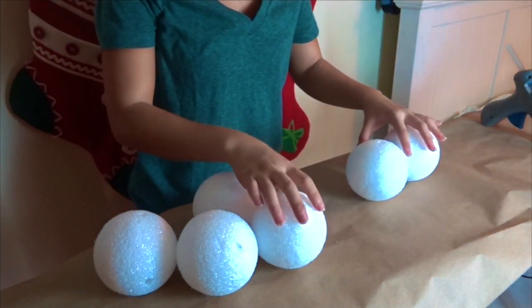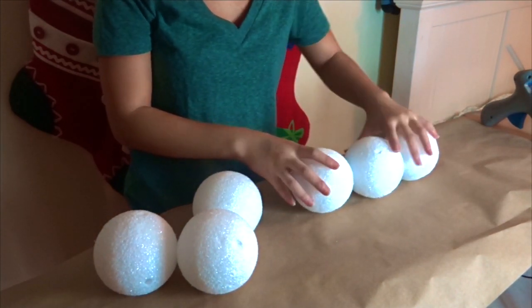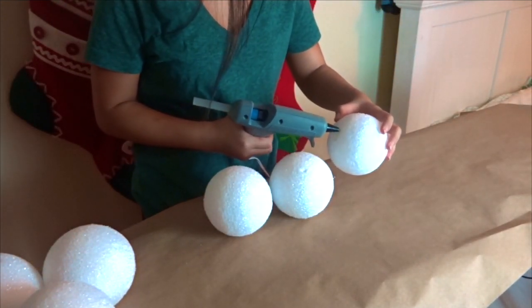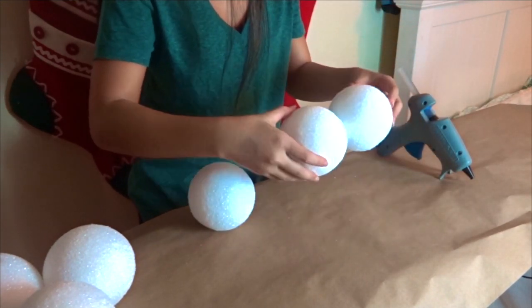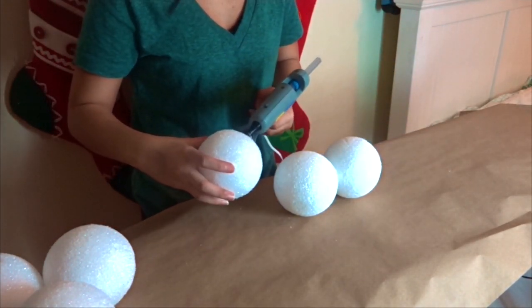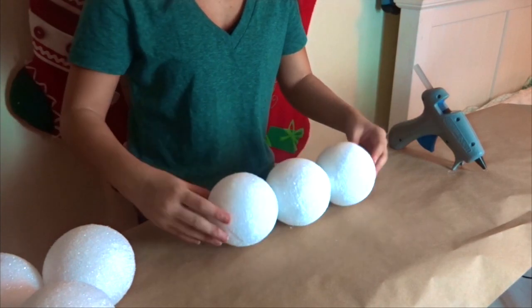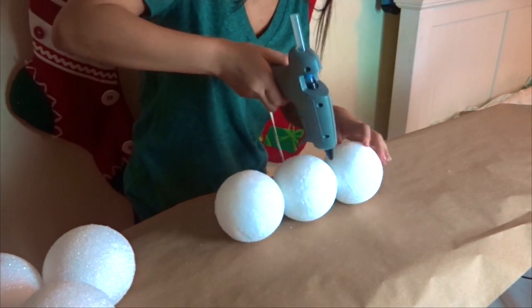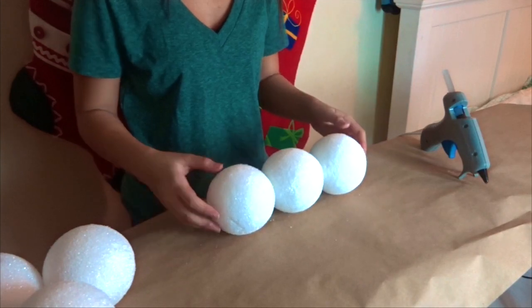Now we're going to start off by making the base of your tree. You're going to start off by taking three of the balls and gluing them together like so. One trick that I like to do is put one layer of glue on, let it dry for a little bit, and then put another layer of glue on top of that. That'll help keep the balls glued together.